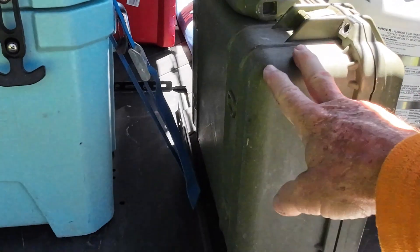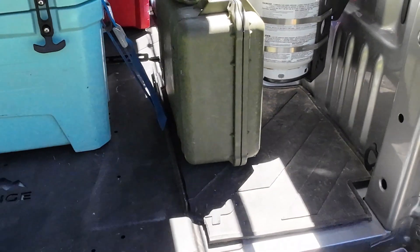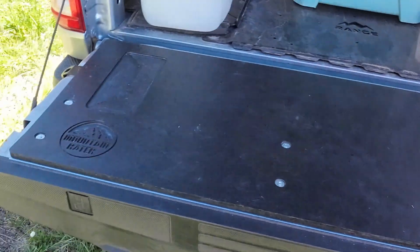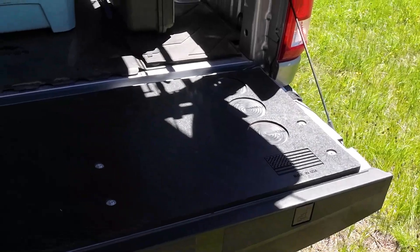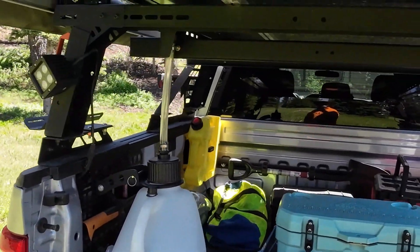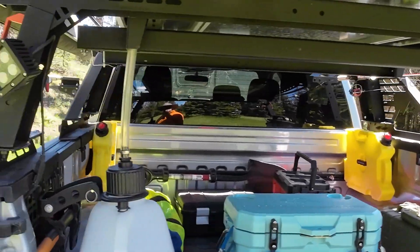The stove is in this Pelican case here — I run a Gas One 15,000 BTU, makes for a good cooking surface right on the tailgate prep surface. I've laid a lot of fish on that cutting board as well as cooking on it. I think that's about everything on this build.